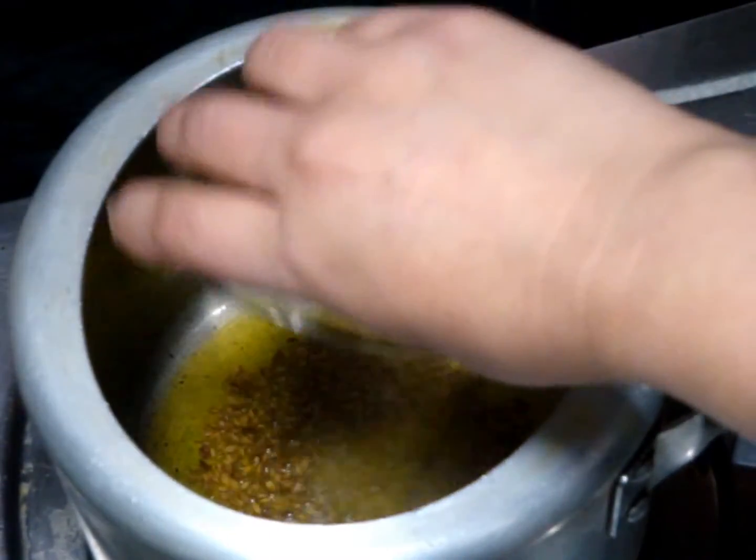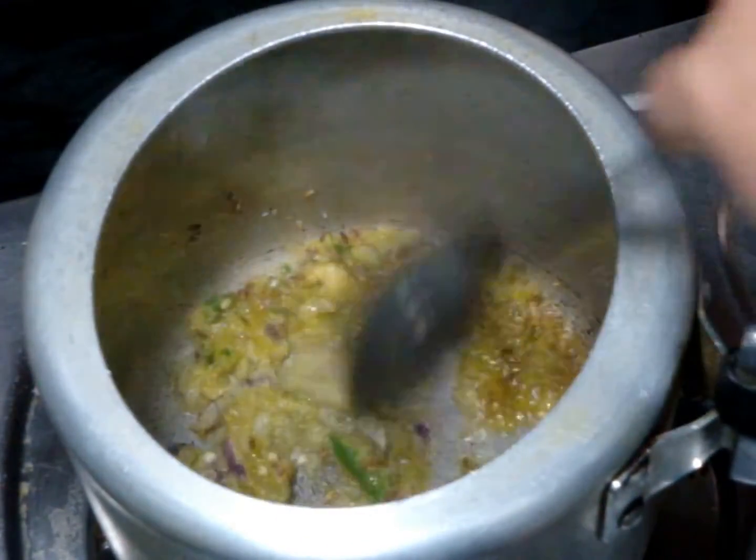Then add onion, ginger, garlic and green chili paste. Now you need to sauté the paste until onions are completely done.